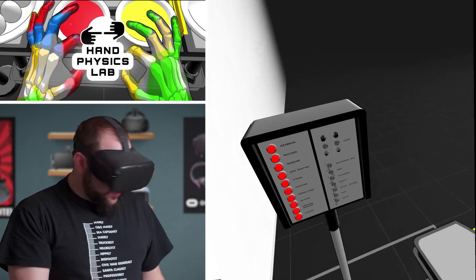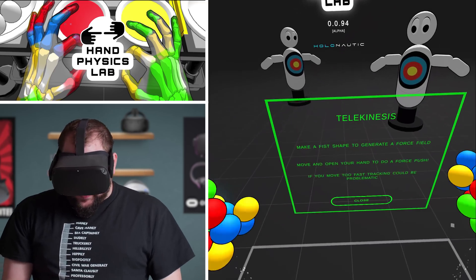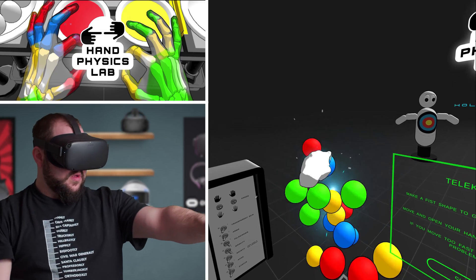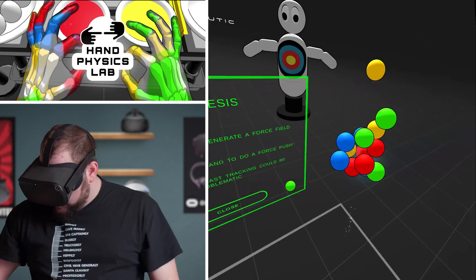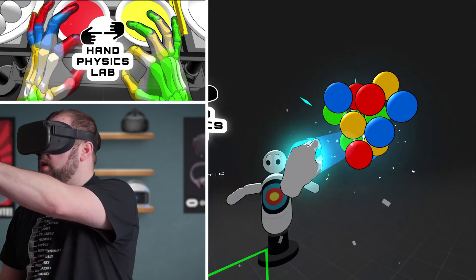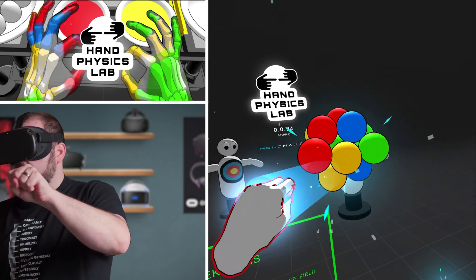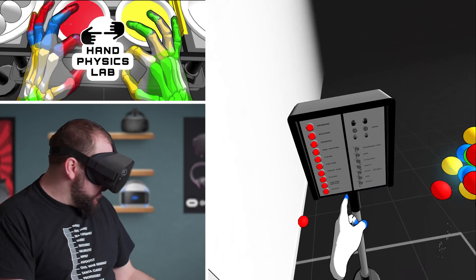Force push. That's hand slicer - I don't want to slice my hand. Make a fist shape to generate a force field. Move and open your hand to do a force push. If you move too fast, dragging could be problematic. Where did my other hand go? Apparently my hand disappeared - maybe I can only use one at a time. Whoa, that was pretty cool. One of my hands is gone. That's pretty cool right there. I like that.